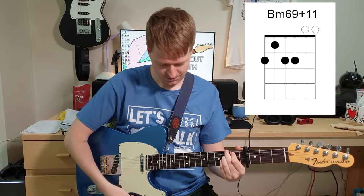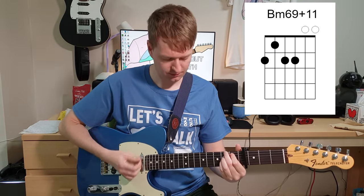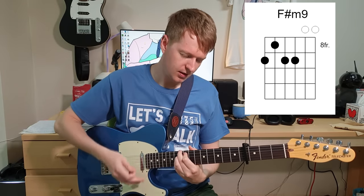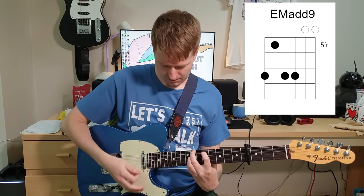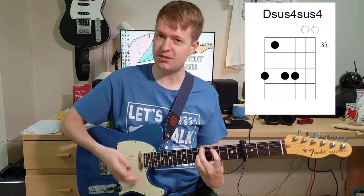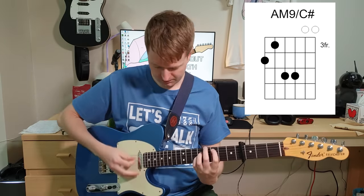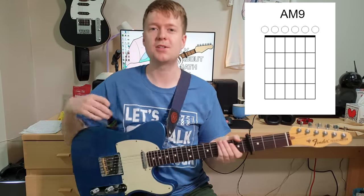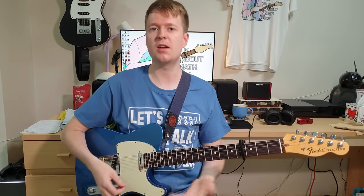Of course you don't have to use these two open strings. And then we're going down to an F sharp minor 9 — that one sounds really nice. Now E major add 9, so descending, and then we're going to a D sus 2 sus 4 — again don't worry about the name — and then an A major 9 slash C sharp, and then to complete the round, back to that A major 9. Sounds very nice. I aim to show you more chords in later videos, but I just wanted this to be some kind of introduction for you.